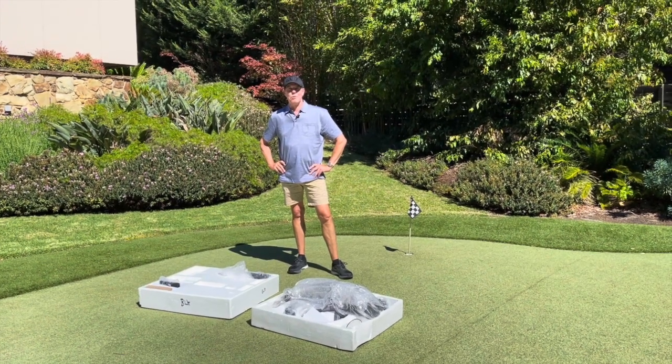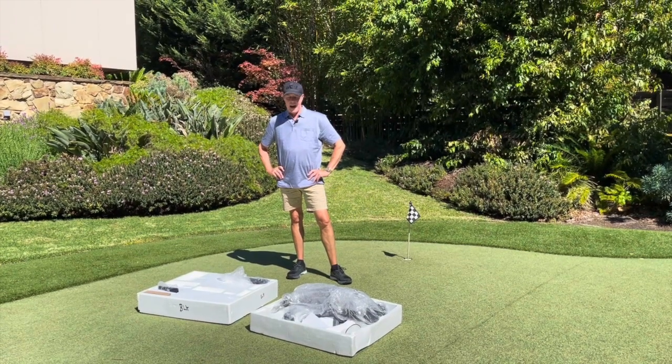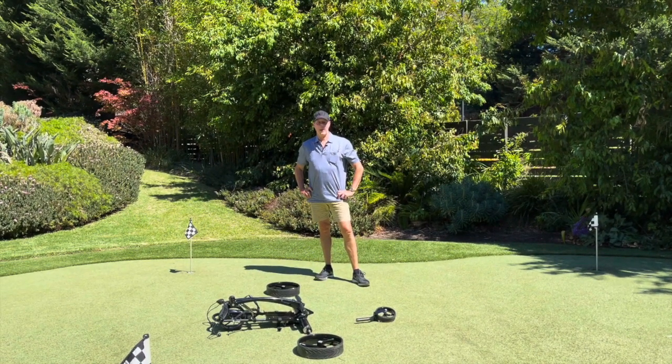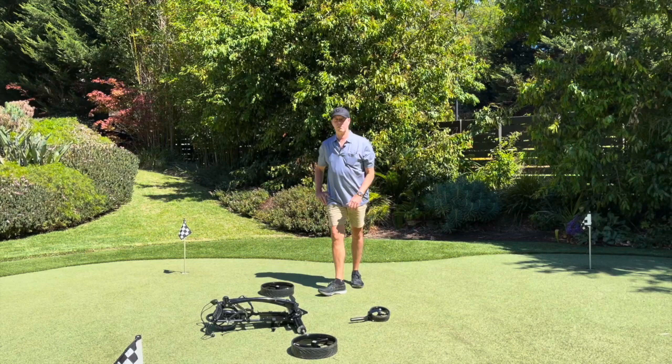Hi, congratulations on purchasing the Swing Caddy. This is how you receive your buggy and this is how you put it together. Once you've unpacked your buggy, assembly is super easy.